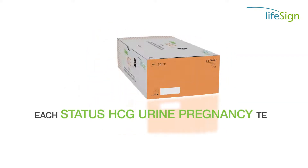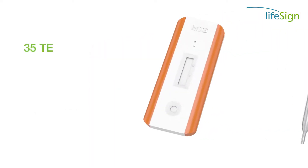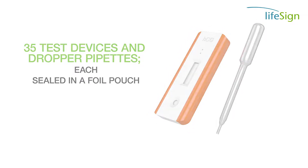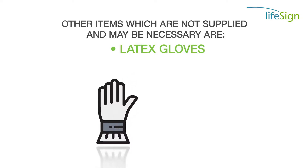Each STATUS HCG Urine Pregnancy Test Kit comes with the following items: 35 test devices and dropper pipettes, each sealed in a foil pouch, and one package insert. Other items which are not supplied but may be necessary are latex gloves and a timer.